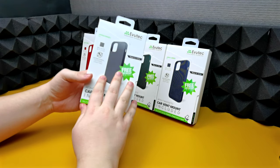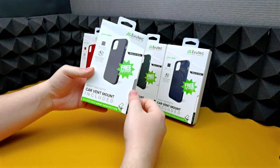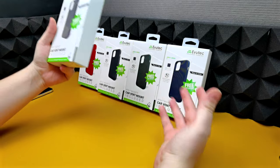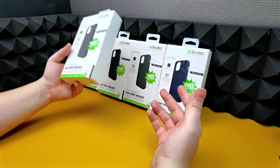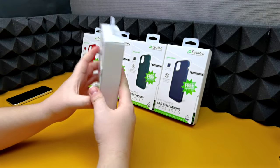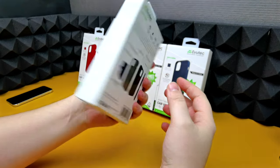I'm going to open this first box a bit slower for you viewers, and then when it comes to the other boxes I'm just going to speed the process up so you can actually see the case without watching me unbox it five times.